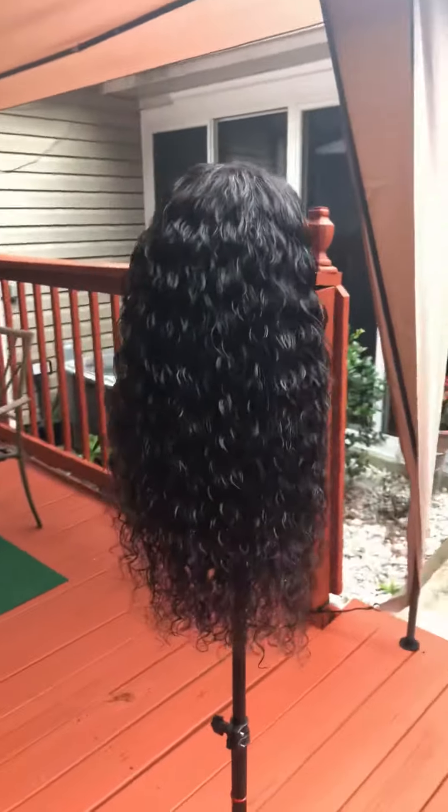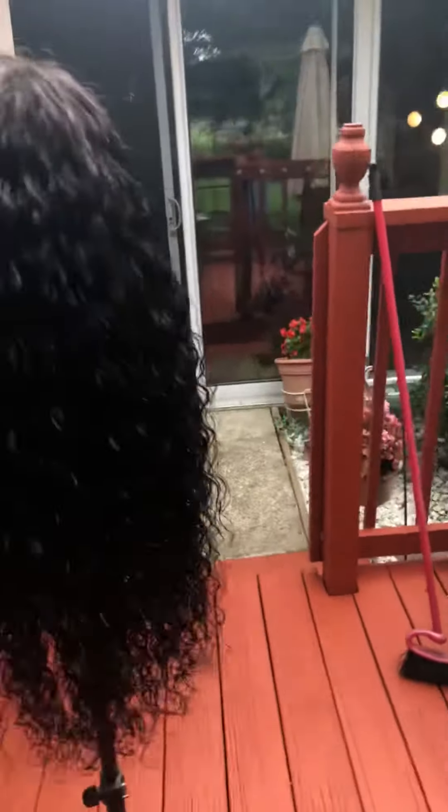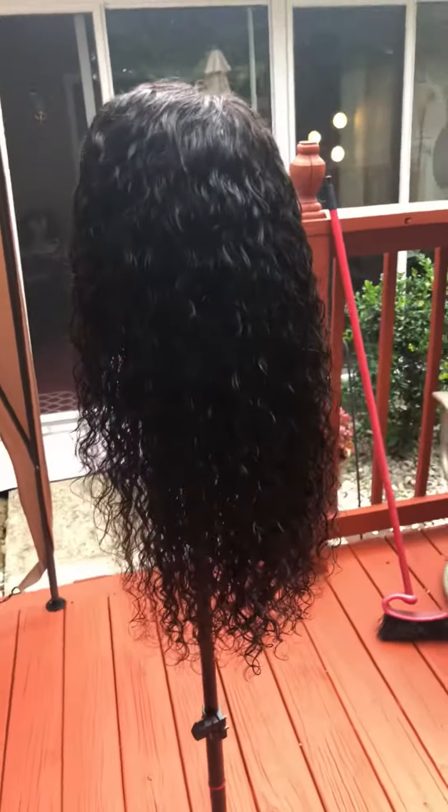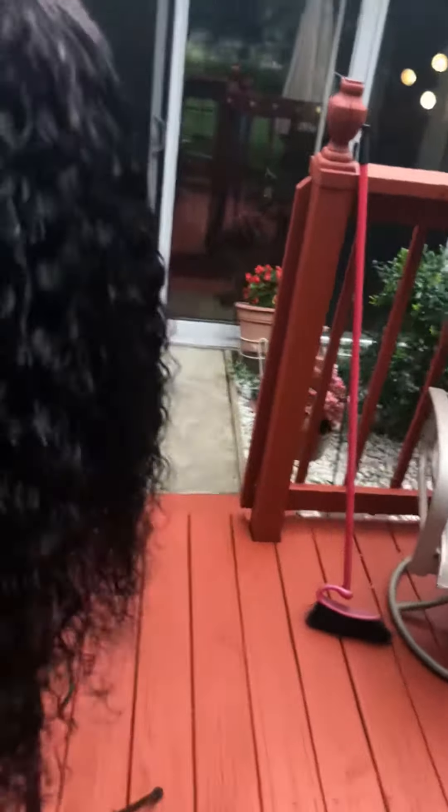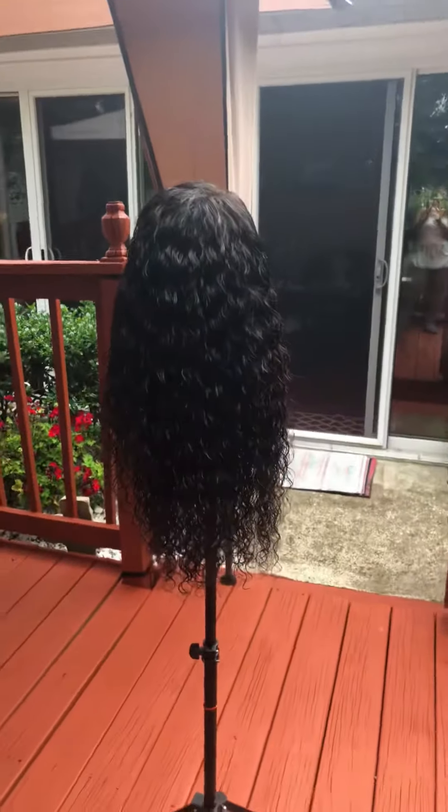You need to keep them tangle free. Look at it now — it's so beautiful, the curls are so pretty! I just got finished with this wig, so it is completely dry, it's not wet at all. I just wanted you guys to get a look at that.